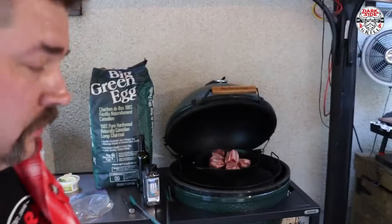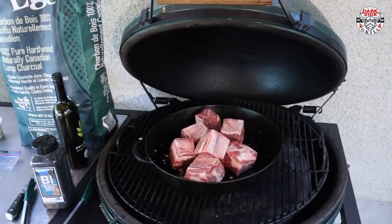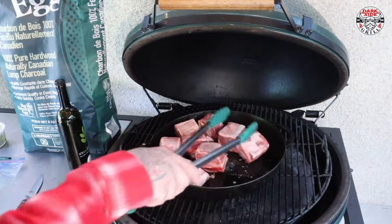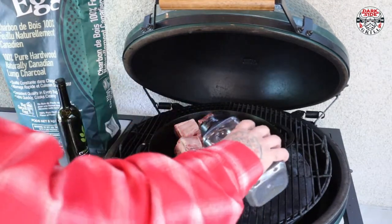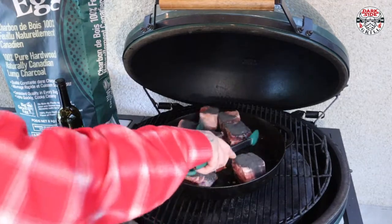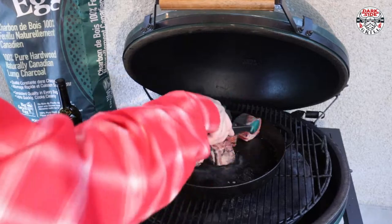I'm gonna bring you in here, follow along. Cast iron on the Big Green Egg is always one of my most favoritest things to do. Gonna hit these up — look at that. It's like coal. And I can instantly smell that black truffle. That's what we're talking about right there.